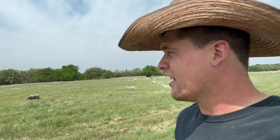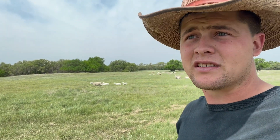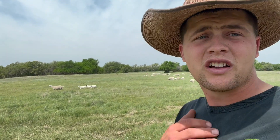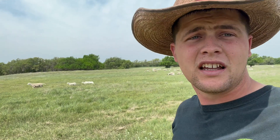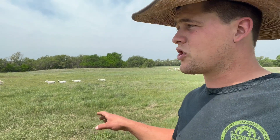A couple things I've learned: do not buy sheep from somebody that says they're trained to electric fence. They're probably trained to run through the electric fence, and you cannot break a sheep that is trained to run through it. Whatever those wires get crossed up in their head, they don't care how hot that fence is — they will go through it someday and it's gonna drive you nuts.